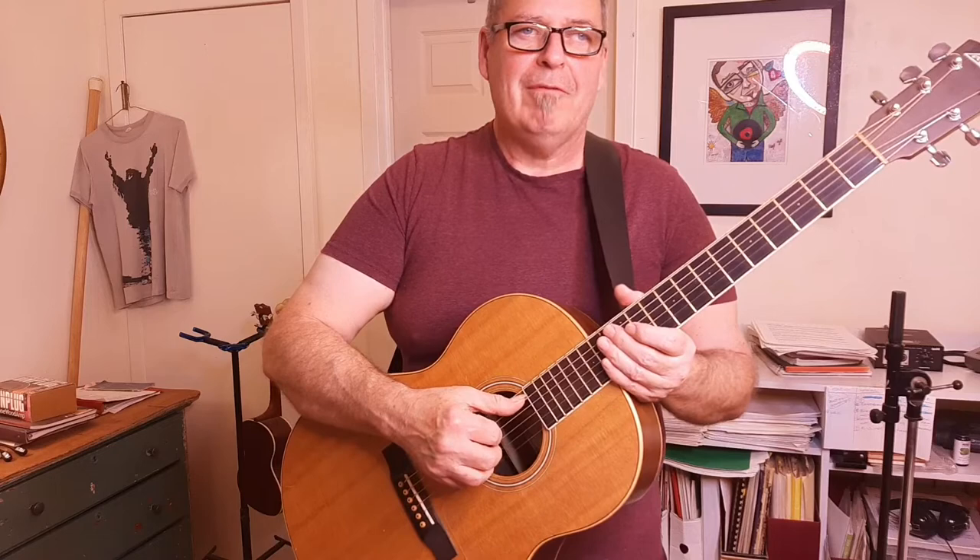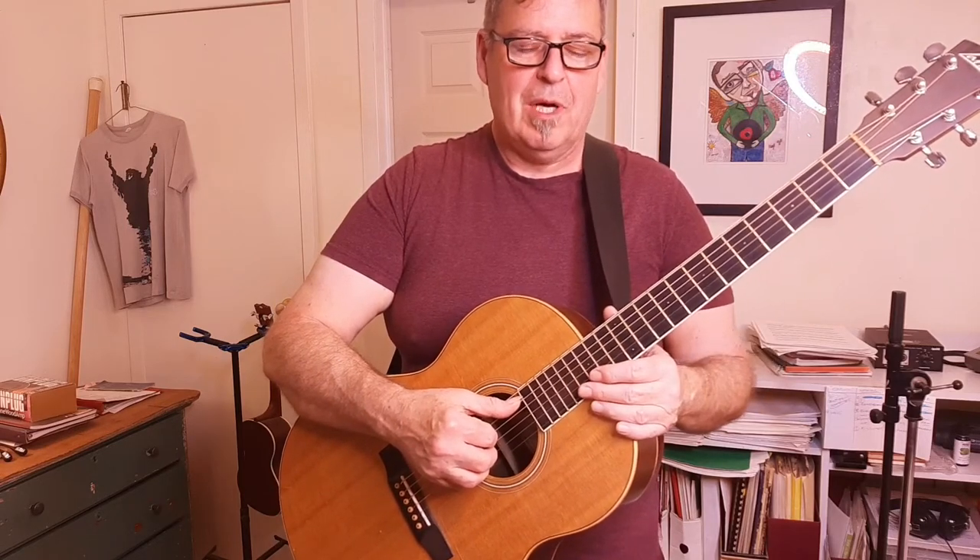So have fun, keep practicing. Come back and visit me again at Bonner Guitar. There will be lots of new lessons all the time. I'll see you then.